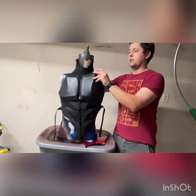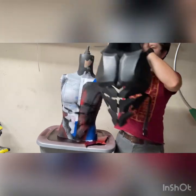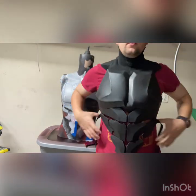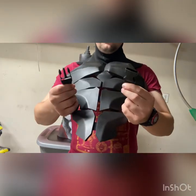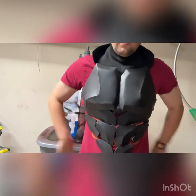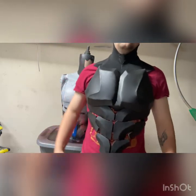I just attached it with Velcro here at the top. I don't exactly need to take it off – see, it just slips on. You've got your elastic buckles, and it just goes around like that and clicks. And that's all there is to that.